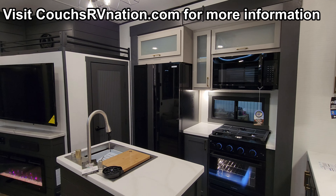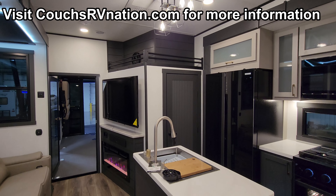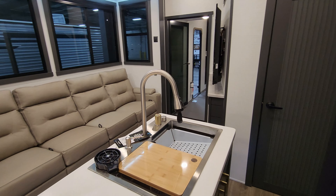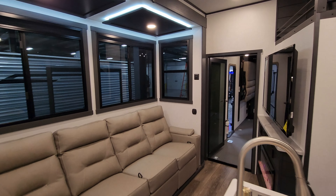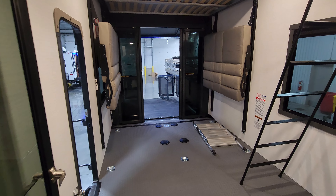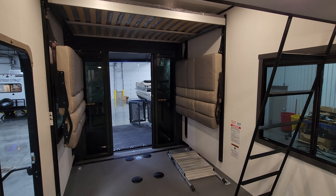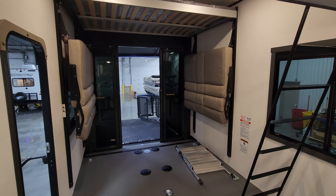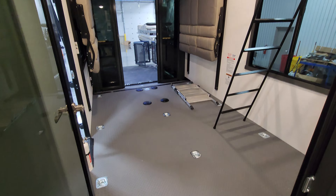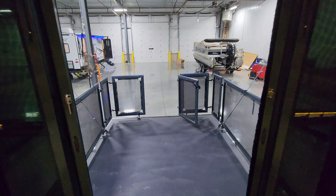We are now up inside the brand new 2024 XLR Nitro 39 G15 toy hauler. As you can see on the floor plan, this is a triple slide-out toy hauler. We're going to get started in the back and work our way forward. Stepping back into the garage area, I have the bed in up mode along with the dinette down so you can get an idea of the room available to run your toys in here.